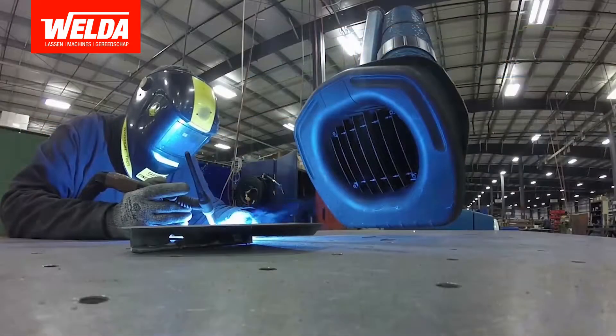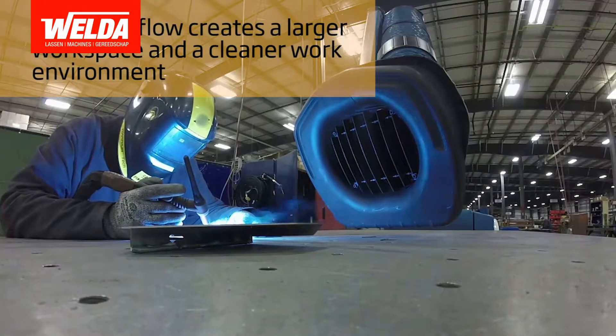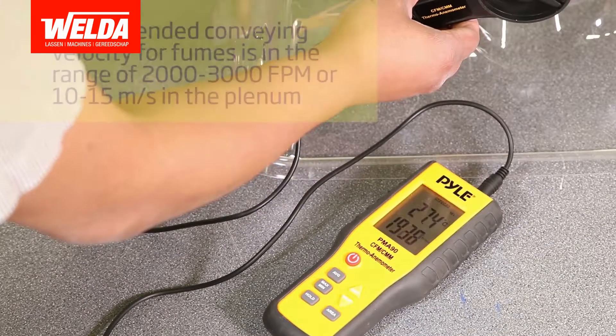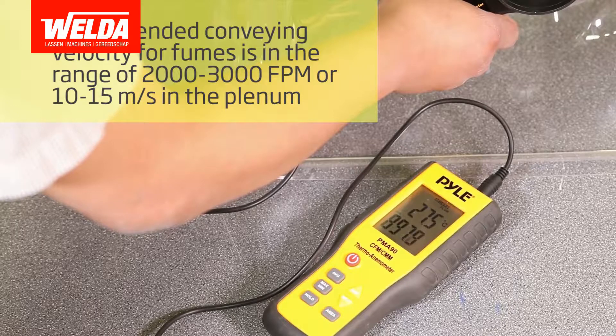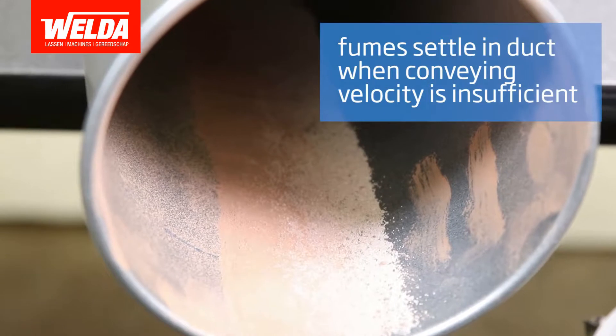A properly configured extraction arm will give you a much larger working space and ensure that fume doesn't escape into your workplace atmosphere. Make sure that the conveying velocity or suction power is suitable for your type of fume. Improper conveying velocity can lead to dust buildup in the extraction arm or duct system.